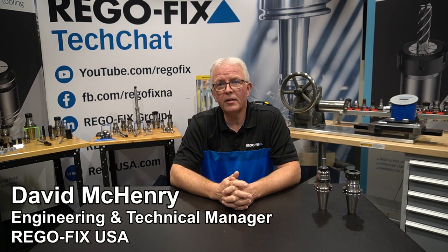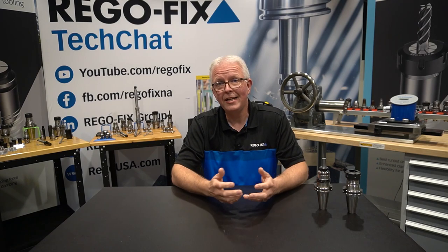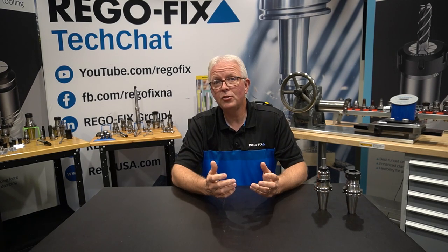Hello and welcome to RegoFix Tech Chat. My name is David McHenry. I am the engineering and technical manager here at RegoFix USA. In past Tech Chats, we've spent lots of time going over how to maintain your power grip tool holding and your ER tool holders as well. But these aren't the only tool holders you're going to have in your shop or that your machine needs to use. So let's spend a few moments and go over some other very common tool holders and things you can do to make those tool holders last longer. I've gone out and grabbed a couple tool holders to run through and talk about how to maintain those other types of tool holders that you might have in your machine tool changer or your tool crib. So let's get started.